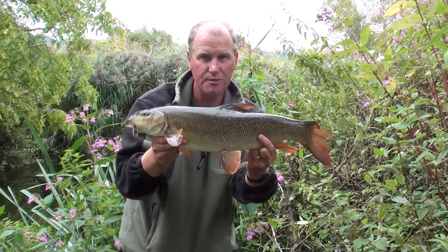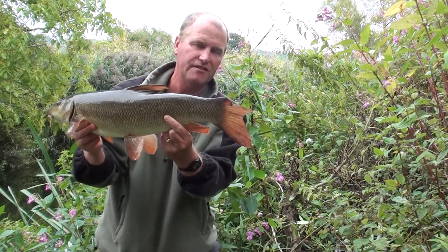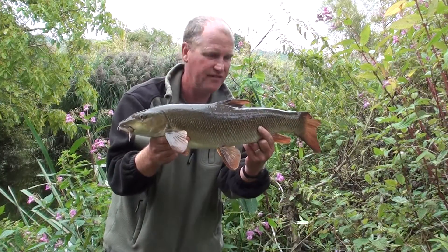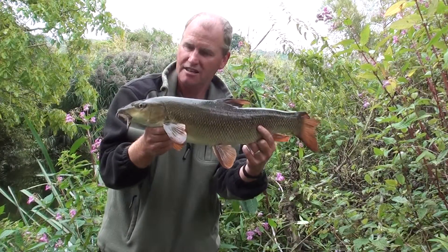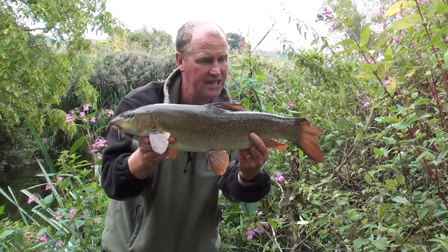Here I am with another Bristol Haven barbel. This time the otter is at the top end of the tail of this fish, so you can see that it's still quite active. This one's six pounds nine ounces — not a bad little fish really. This is the third one of the day.